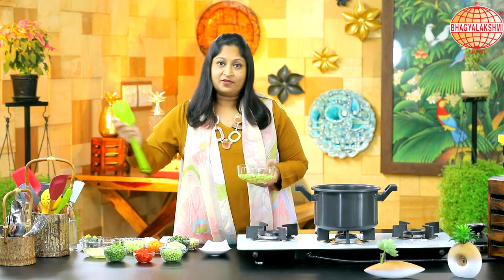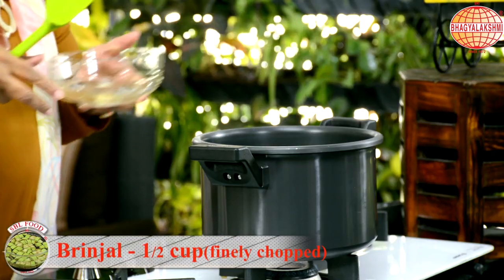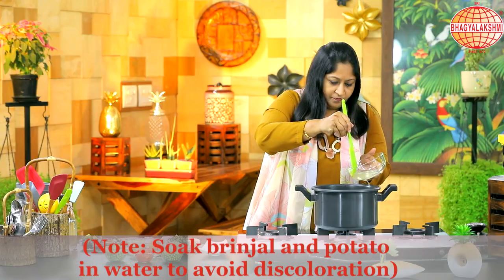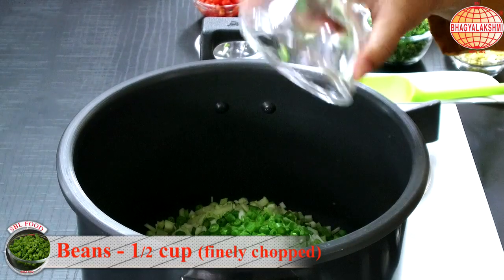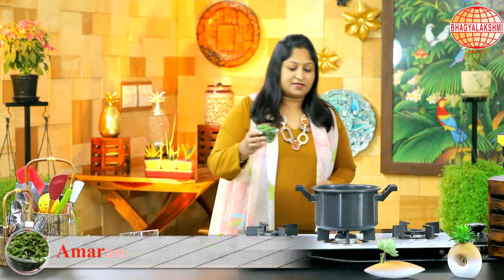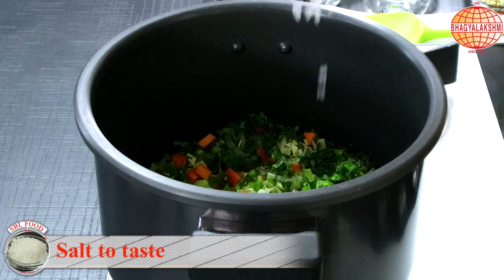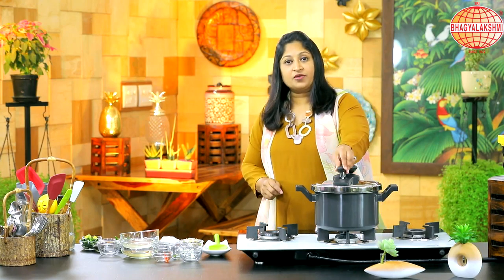In a cooker pan, I'm going to add in the chopped vegetables. I have cut the brinjal and potato, but I've put them into water so no discolouration happens. I'm putting all the chopped vegetables — peas, cabbage, beans, finely cut carrots, some chayote, and some tomatoes. In the end, the amaranthus leaves, finely chopped. I'm going to put in some water and add in half the quantity of salt I need. Close the lid and pressure cook for one whistle.